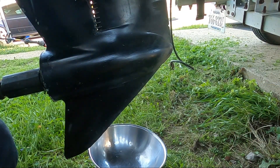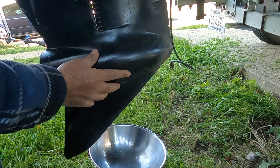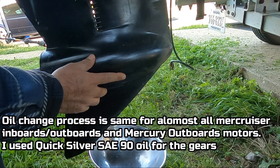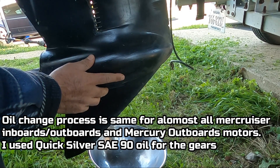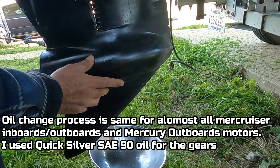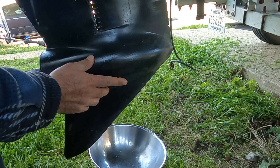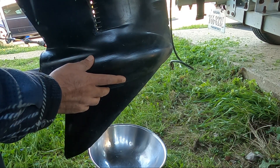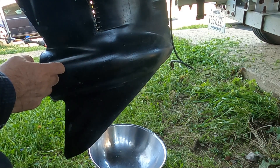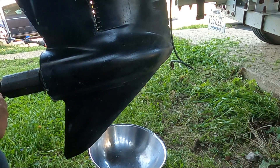We will be replacing oil in the lower unit of a Mercury two-stroke, year 2002. I usually change the gear oil in my lower unit every season. The reason I do it is just to add to the durability of the gears. To change the oil is a very simple process.